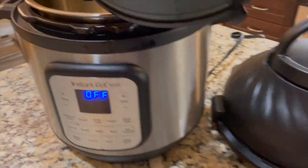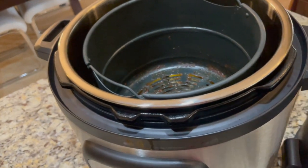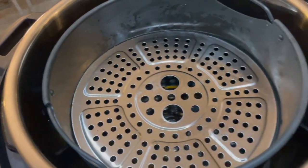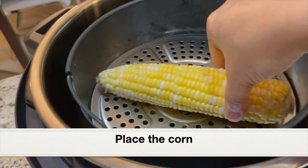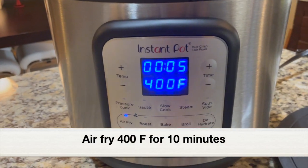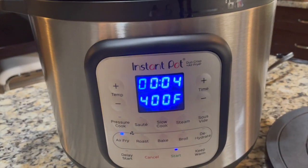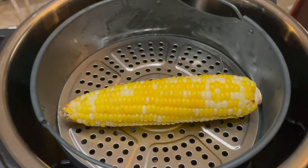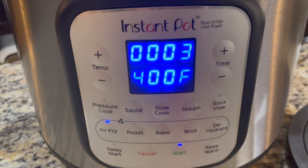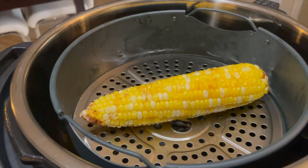Next I'm also going to air fry some corn. I'm placing the air fryer basket I used for the chicken wings into the stainless steel pot. Let's place the broil/dehydrating tray into the air fryer basket and keep the corn on the tray — this is better than keeping it directly in the basket. Close with the air fryer lid, click air fry, set to 400°F, and air fry for 10 minutes first to see what happens. Click start. After six minutes I'm going to flip the corn over — always flip halfway through.